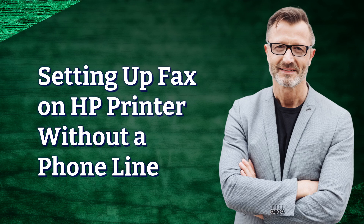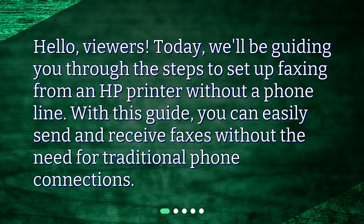Hello, viewers. Today we'll be guiding you through the steps to set up faxing from an HP printer without a phone line. With this guide, you can easily send and receive faxes without the need for traditional phone connections.